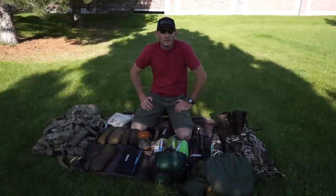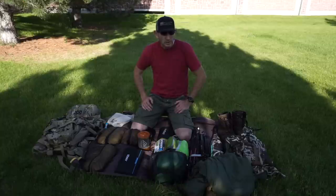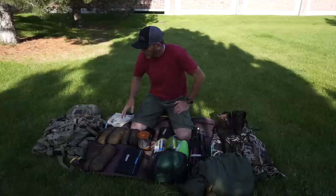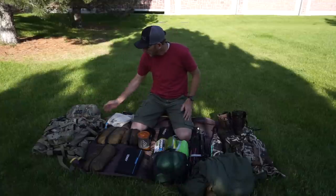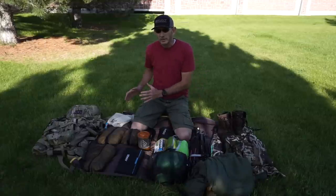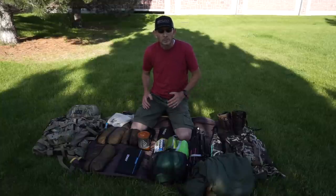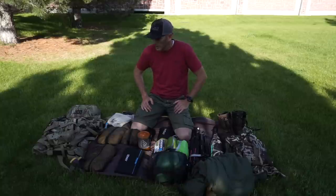Hey, this is Trent with 3T Outdoors. I decided to take Steve, Lenny, and Mark up on the invitation to show what's in my XO for 2018. I want to show you what a three-to-four day pack looks like for me. The pack is the XO Mountain Gear 2018 in multicam — it's a 3500, which gives me plenty of room for three to four, even five or six days, depending on how light I want to go.